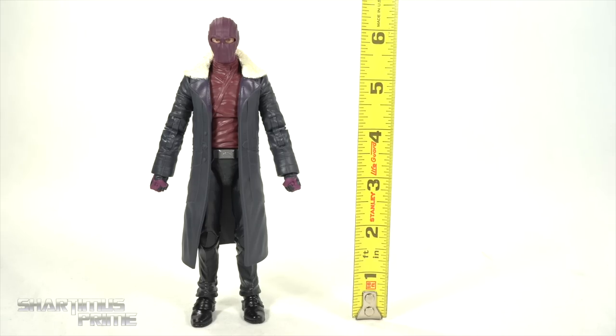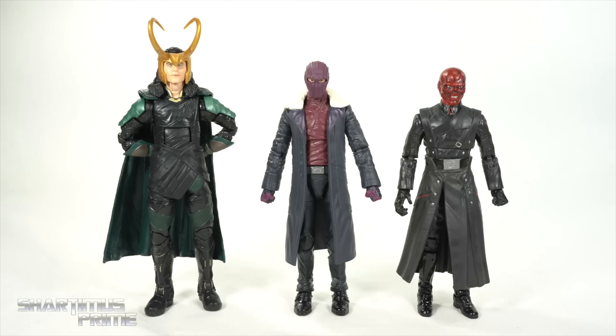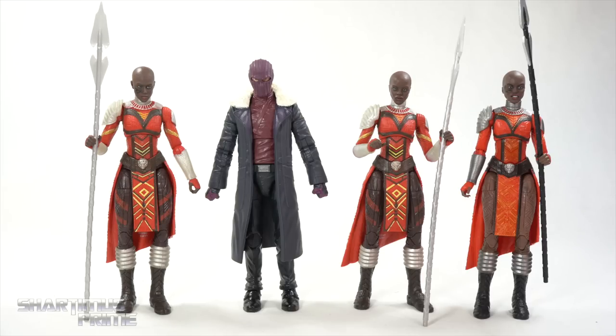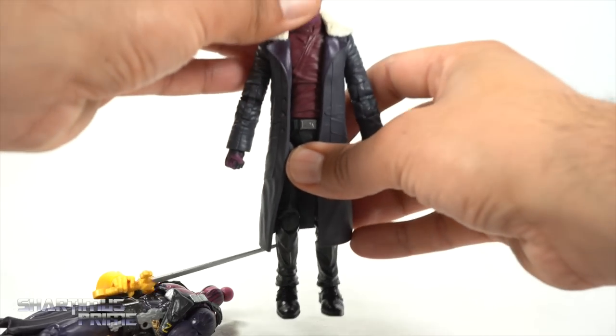To measure this Baron Zemo figure, you can see that he is standing right under the six and a half inch mark. For an MCU Avengers villain comparison, we have Zemo next to Loki, and then for another trench coated villain we have the Red Skull. I'm surprised to see Red Skull standing a little bit shorter than Baron Zemo. For a purple Avengers MCU villain comparison, we have Baron Zemo next to Thanos. Then here's Baron Zemo next to Io and some of the other Dora Milaje figures. And here we have our comic version from the SDCC exclusive — I just want to show these two side by side and I am curious to see what a head swap would look like.